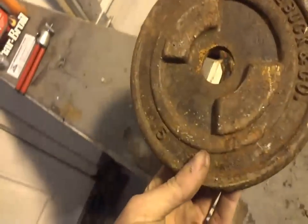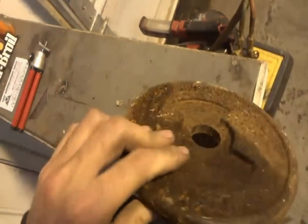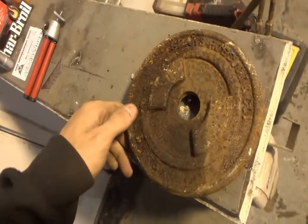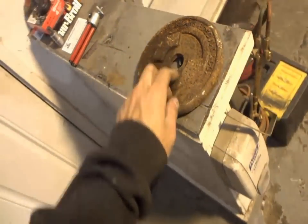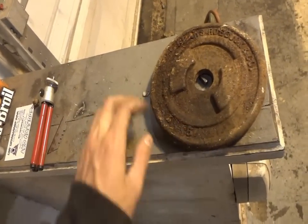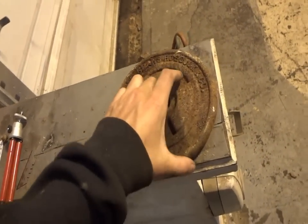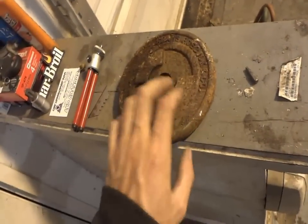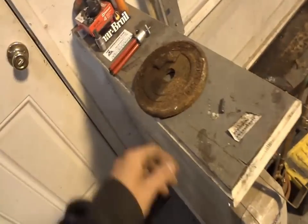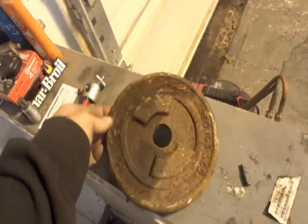The guy actually gave me a couple of weights — this is a five-pounder. I have a couple of 20-pounders — four 20-pound weights sitting in my basement that I'm actually going to save for a lawn tractor to create weight in the back. But I'm not going to save the ones he gave me — they're pretty rusted. I'll cash them in, don't need them.